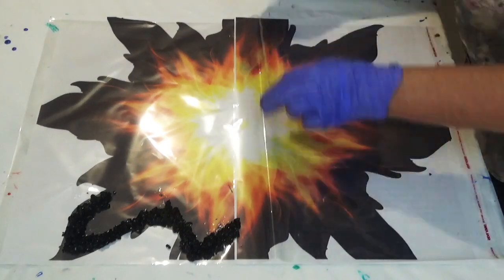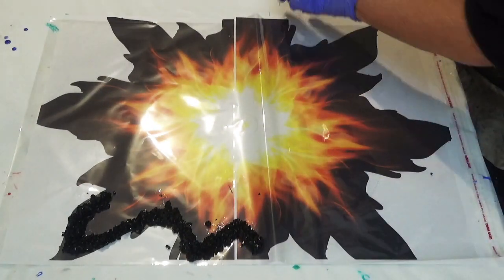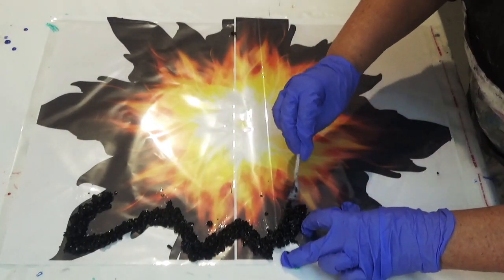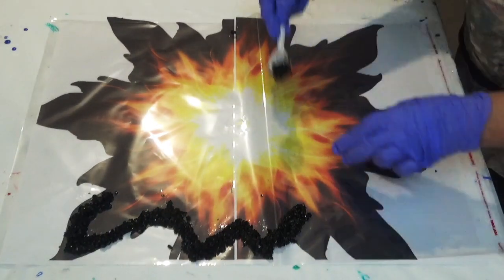Don't worry about it being too precise at this stage because we go back later and tidy it up with the stick, so we can move it to get that shape that you're after.